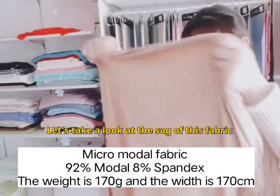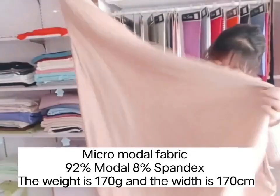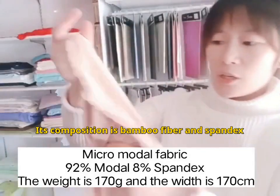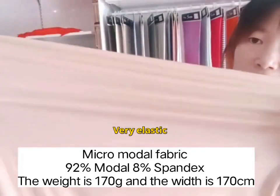Let's take a look at the drape of this fabric. The drape is very good. Its composition is bamboo fiber and spandex. Very elastic.